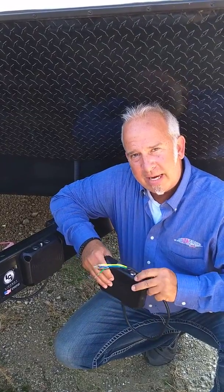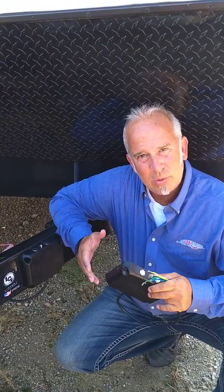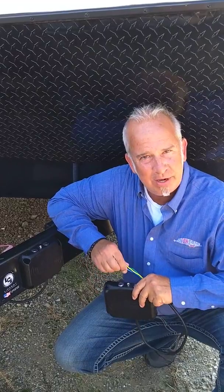Hey everybody, Byron with Auto Brake. A lot of people have asked why Auto Brake? What is it? How does it work? Why does it work? So we're going to touch base on a few of those things.